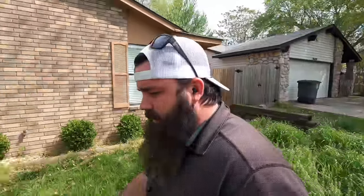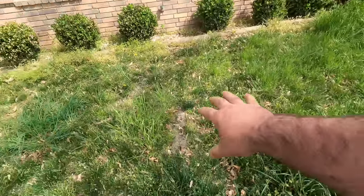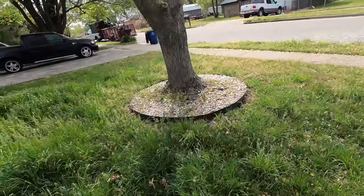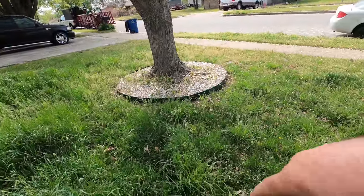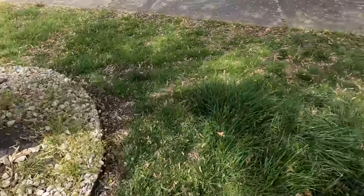We've got a lot of roots all the way through the yard. There are also white rock areas, so we'll have to watch out when we're throwing our grass — not to get a ton in there, but it is what it is. It all comes down to a cutting pattern. I don't use mulch kits or anything like that.